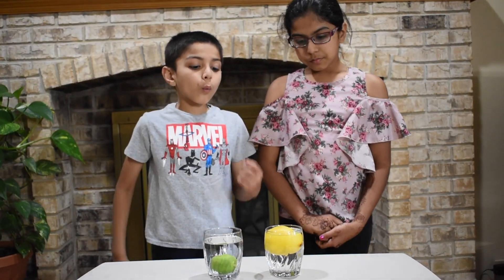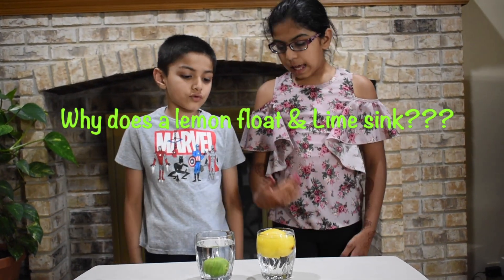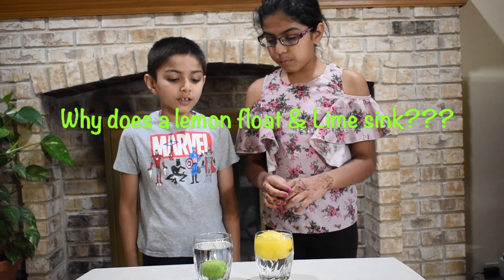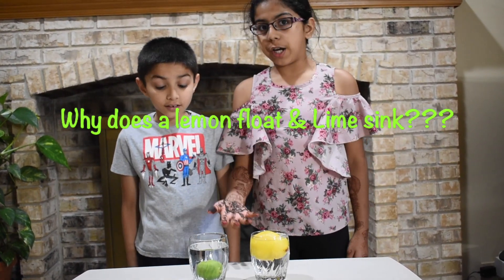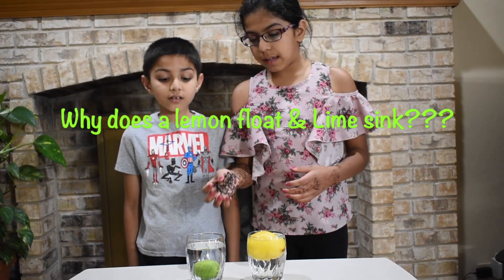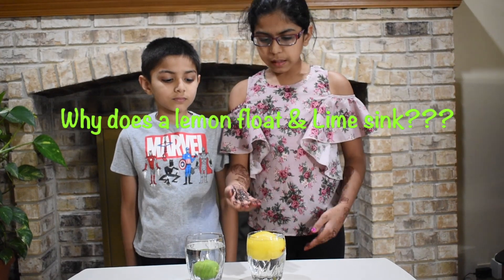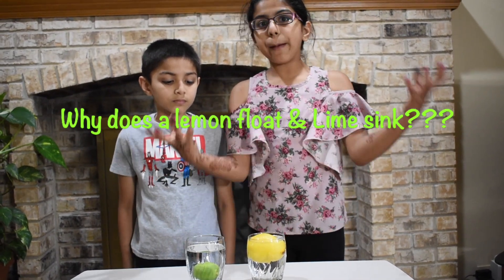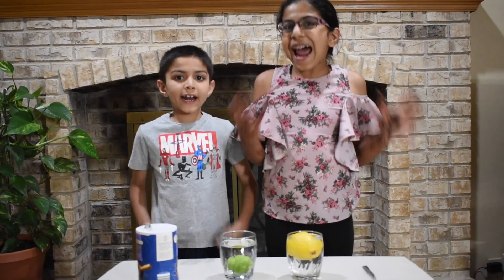Michi, why does the lemon float when the lime sinks? Even though a lime is smaller than a lemon, it has more density compared to the lemon. That makes it heavier than the lemon. The lemon has porous skin, which traps air in it, making it float in the water.